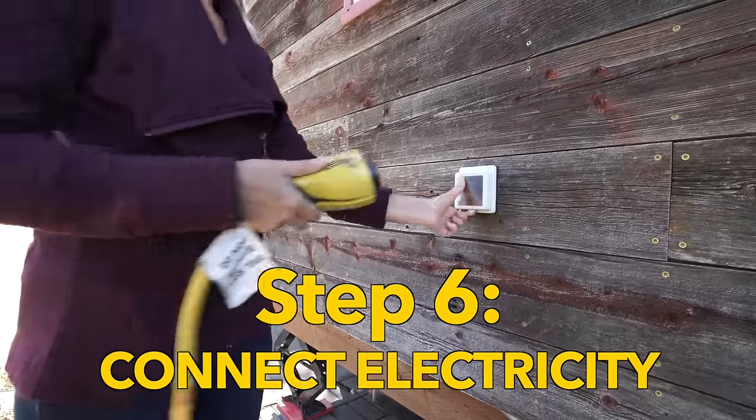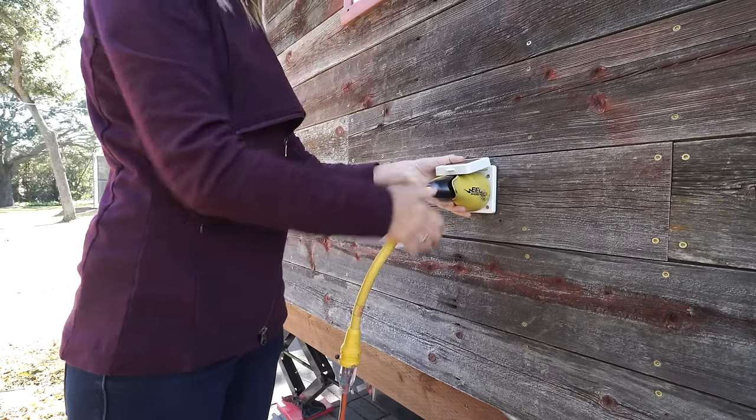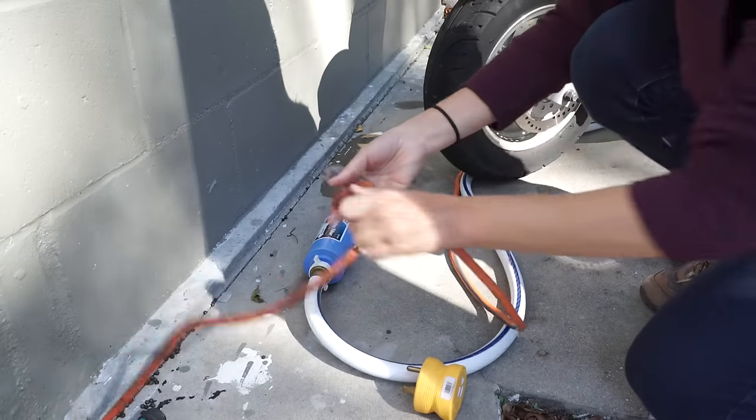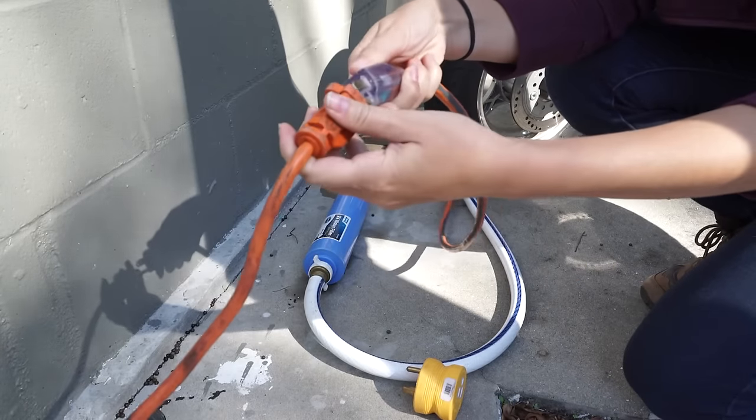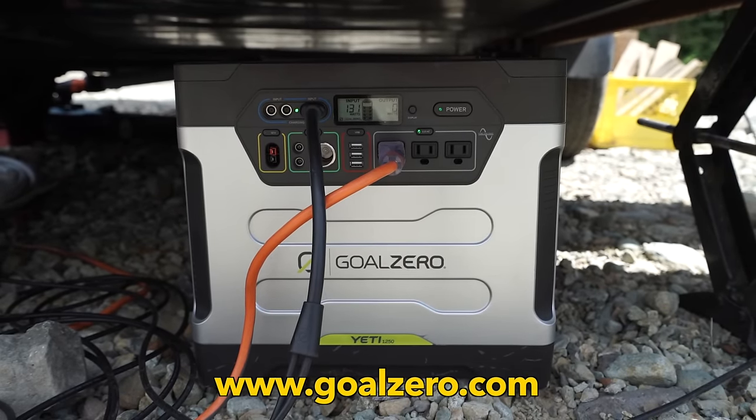Here Jenna is connecting our electricity to the grid. In this particular case we plugged into one of our host's outdoor outlets. When we're off-grid we use our Goal Zero solar generator.